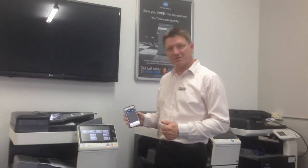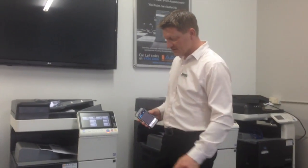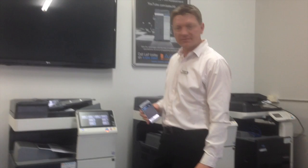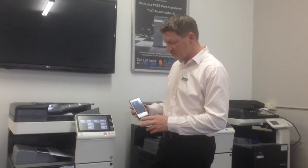Hey guys, Leif here from ATEC Office Technology. Today I'm going to show you how you can use the QR code to register the printer on your mobile device. So this is the C368, one of the new 8 series of the MFDs from Konica Minolta.